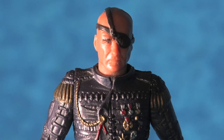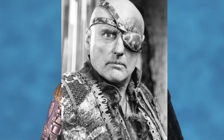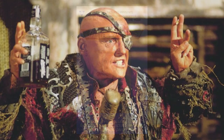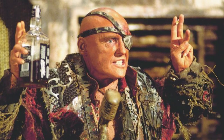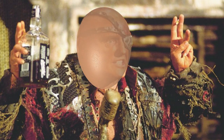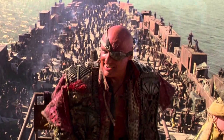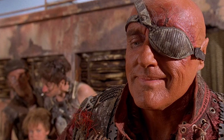The head sculpt of the Deacon action figure is an absolute delight, with an astonishing resemblance to Dennis Hopper. To quote the novel adaptation: the Deacon is a striking man, his head the shape of a hard-boiled egg. Though he wasn't tall, his bearing made him appear enormous — a whacked-out persona that Hopper carried impeccably throughout the film.